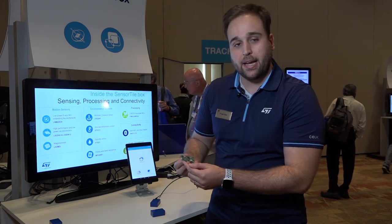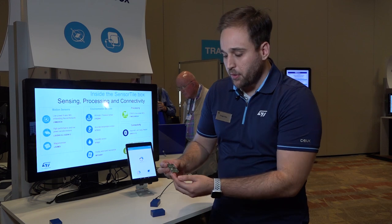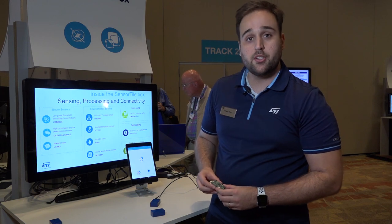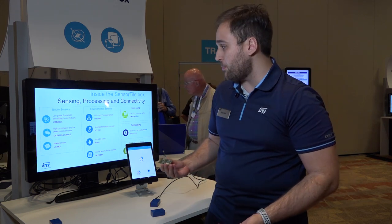We also included in this package the LIS2MDL, our standalone magnetometer. We also included quite a few environmental sensors within the SensorTile.box, which features our LPS22HH, our altimeter pressure sensor — an absolute pressure sensor based on a fully molded technology in terms of packaging.